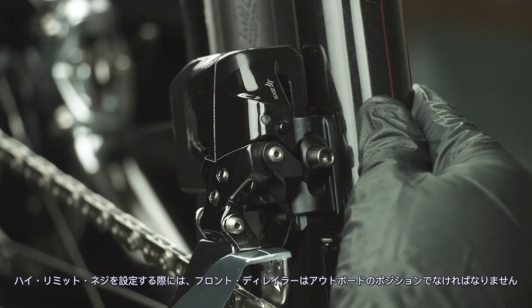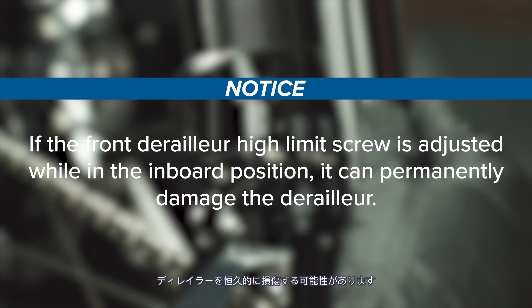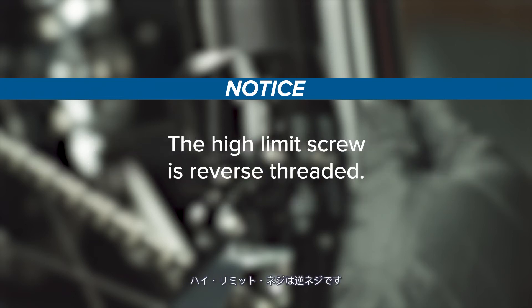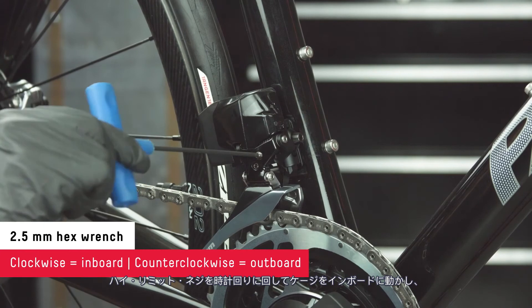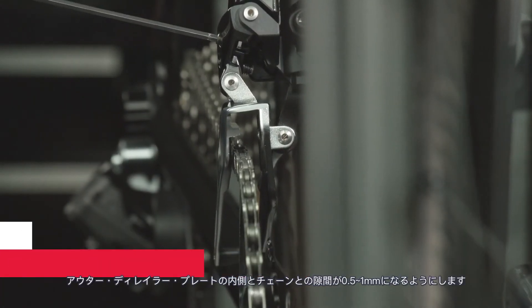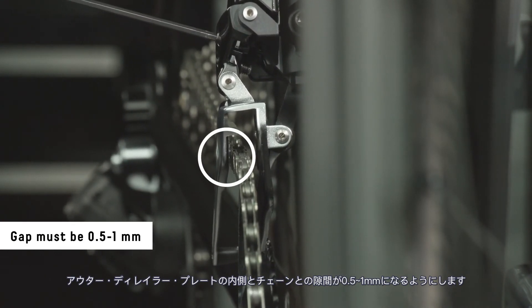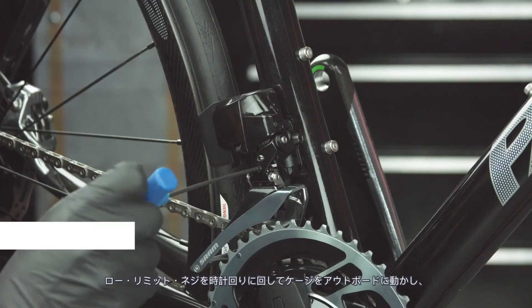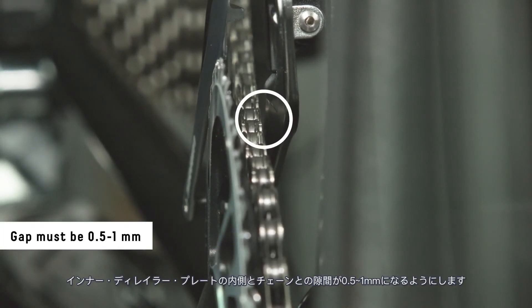The front derailleur must be in the outboard position to set the high limit screw. If the front derailleur high limit screw is adjusted while in the inboard position, it can permanently damage the derailleur. Note that the high limit screw is reverse threaded. Shift the rear derailleur outboard to the smallest cog. Turn the high limit screw clockwise to move the cage inboard, or counterclockwise to move it outboard, until there is 0.5 to 1 millimeter of clearance between the inside of the outer derailleur plate and the chain. Shift the chain to the small chainring and the largest rear cog. Turn the low limit screw clockwise to move the cage outboard and counterclockwise to move the cage inboard until there is 0.5 millimeters of clearance between the inside of the inner derailleur plate and the chain.